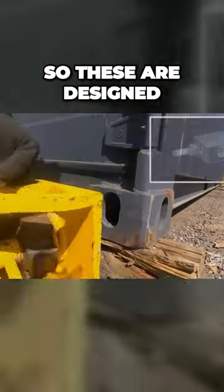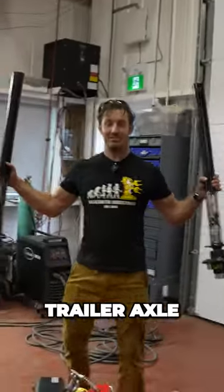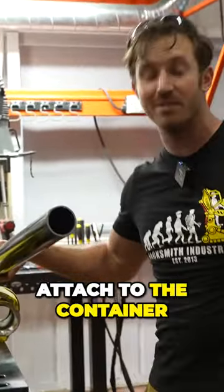So these are designed for shipping containers and they're called skid plates. What we did is we cut a hole in the side, bought a trailer axle, and cut it in half. Now we're just going to put one half here, one half there, put some tires on the end, attach to the container, and bam — we've made a trailer. In theory.